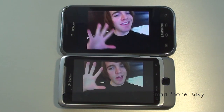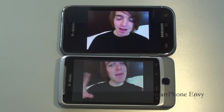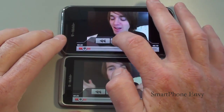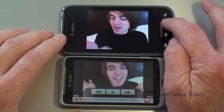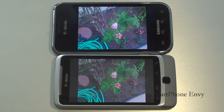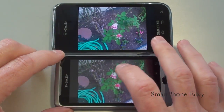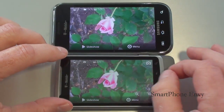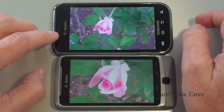There's kind of a bluish tint to the Vibrant. Let's take a look at the gallery and the quality of the still camera and video camera on both of these handsets. I will post the still camera shots with the video review on SmartphoneMV.com if you want to take a closer look. These are our flower shots — both of them support double tap or multi-touch to zoom in.